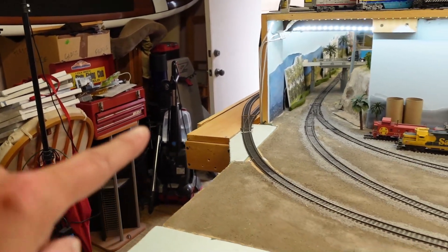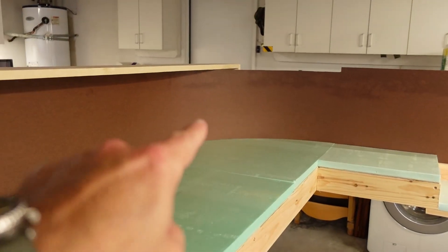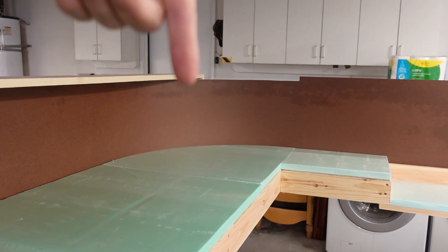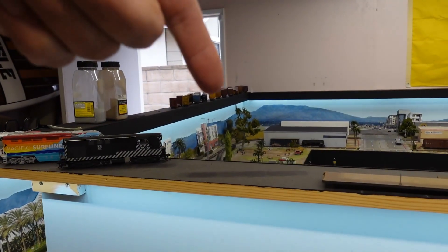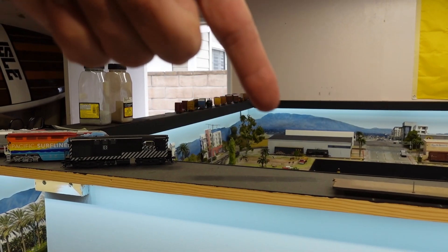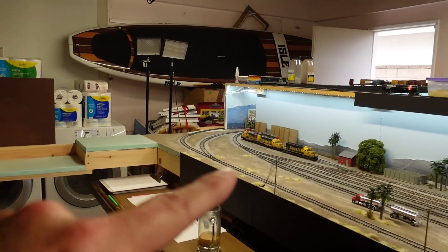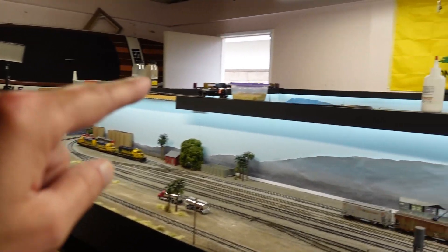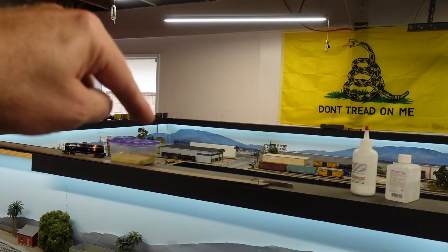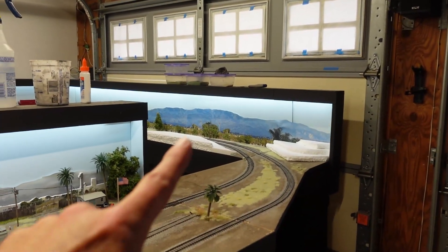Our staging back there is all gonna get redone. We'll have staging that runs from the backside behind here, all the way back down to the corner, and we'll pop out into the layout back there behind that tree. Then connect up and run that way. So the staging, instead of running into the north side of the yard, goes down here, goes around the layout, and comes through here.